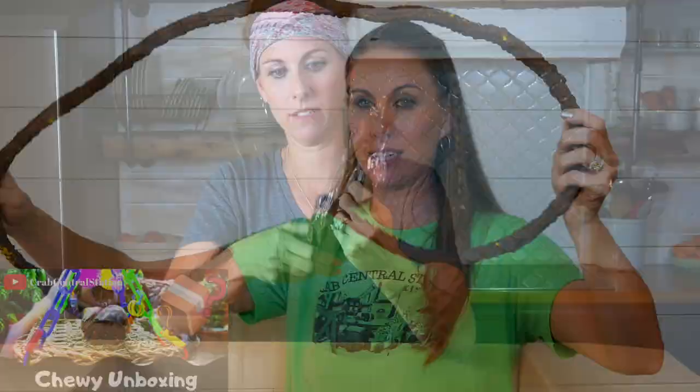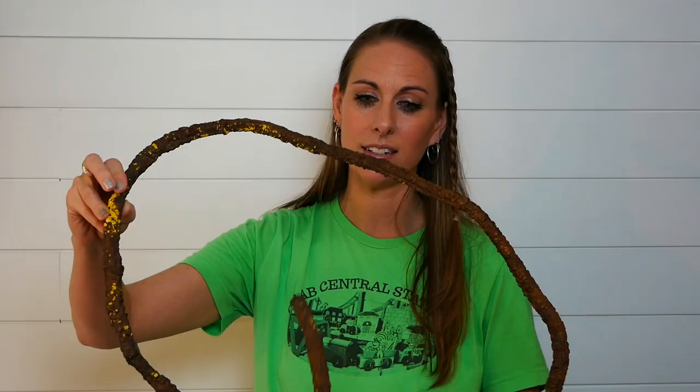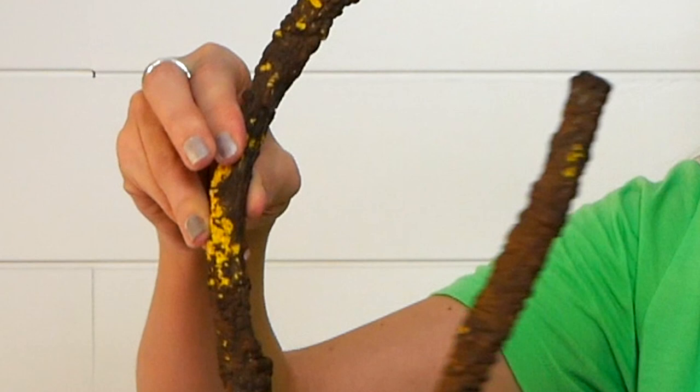So bend-a-branch, guys — remember this? When I unboxed this with you, I had some concerns. It's kind of foamy feeling, so I was a little concerned they might pinch at it. Well, my concerns were warranted — the crabs did pinch at it all the way through to the foam in a couple of places. So I ended up taking this out of the tank when I started to notice that. It's really unfortunate because they used it so much, the length is perfect, and the flexibility to bend it and move it where you want in your tank is so awesome. They make some other kinds that are a different material, and I think I'm going to try that next time since the crabs really enjoyed climbing on it. I'll let you know how that goes, or of course if we end up buying it, we'll unbox it with you guys.